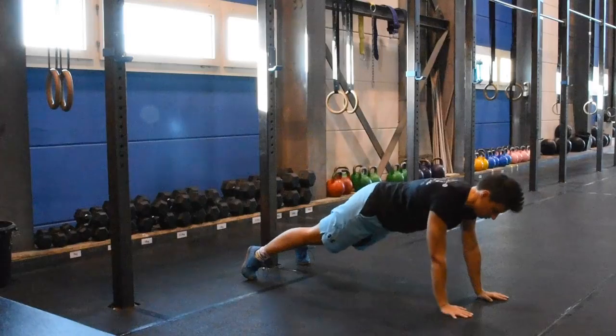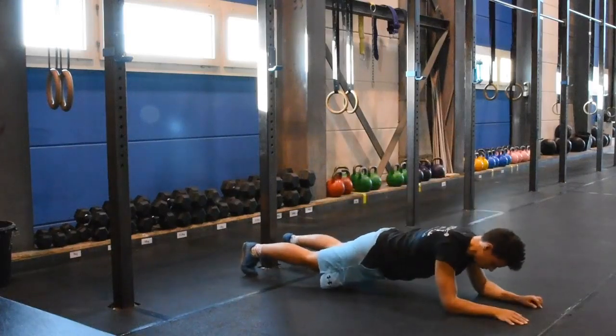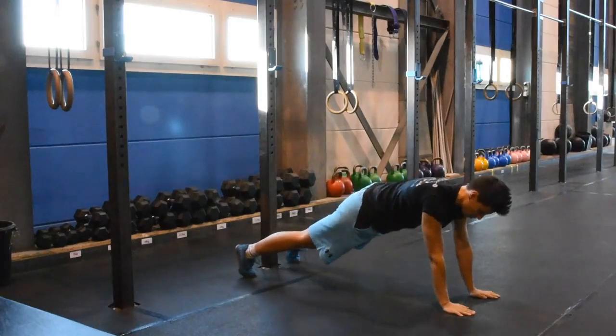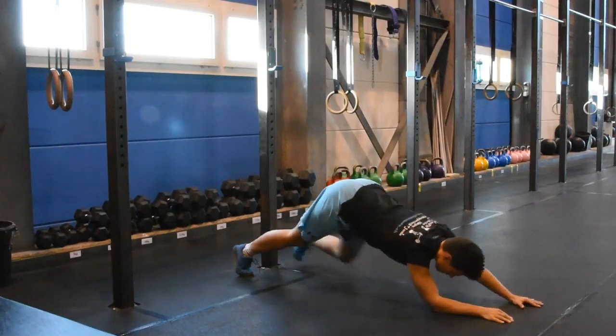Sometimes we'll do military push-ups, that means you'll go up, go down, go up, go down — taking care to re-establish a good position, and not something like that.